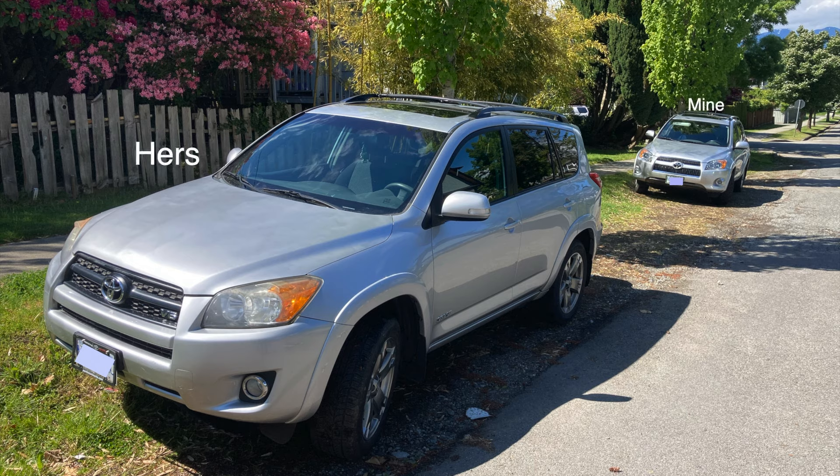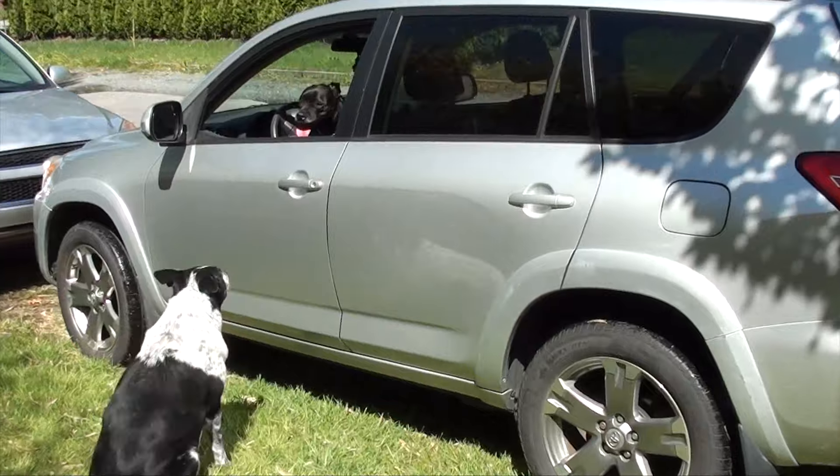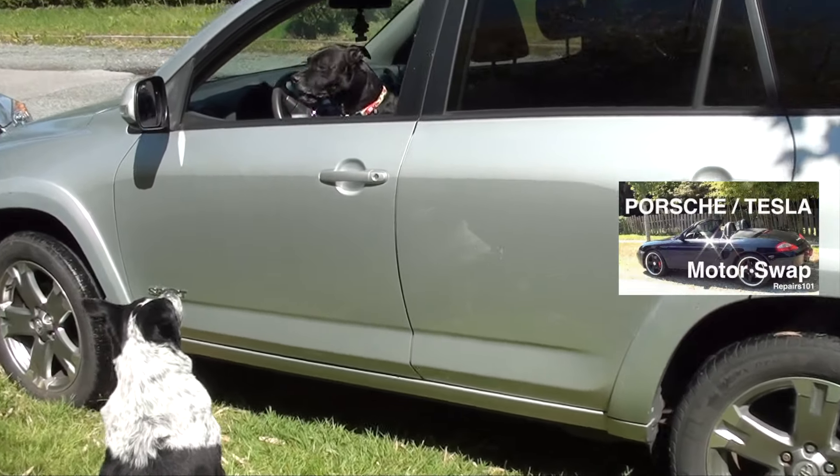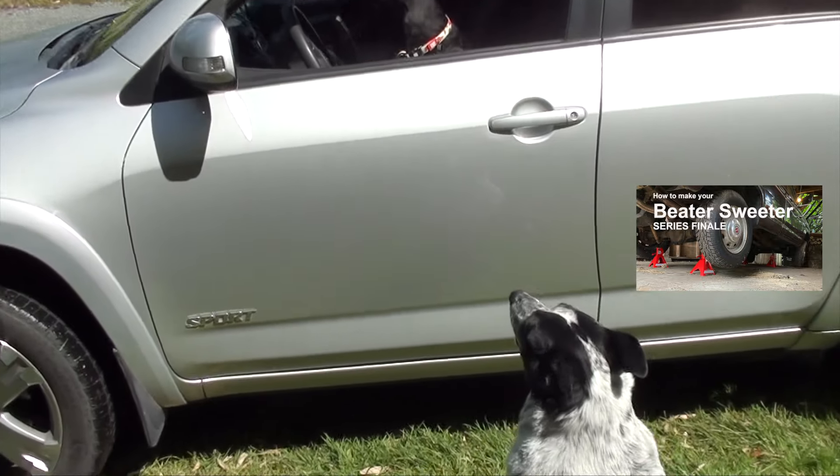My friend Lizzy has the exact same car as mine. When she asked if I could help her out with the dent that she had in the hood, I said I'd be happy to, just like I helped out all these other friends of mine with their projects.